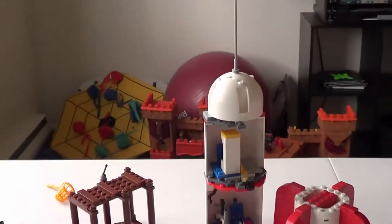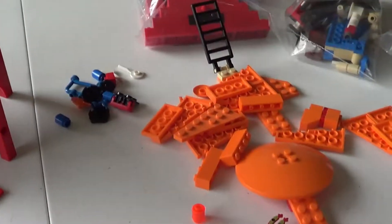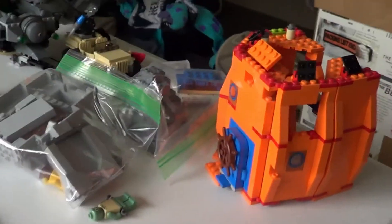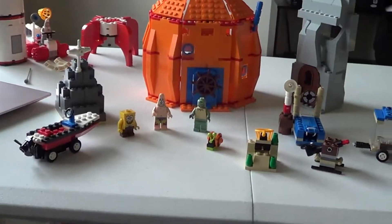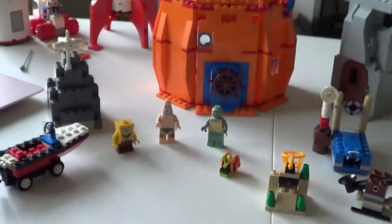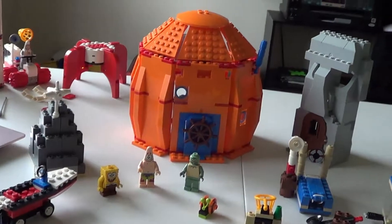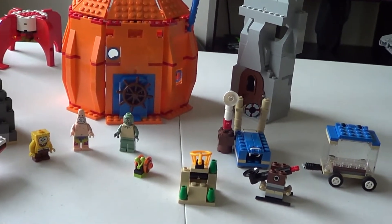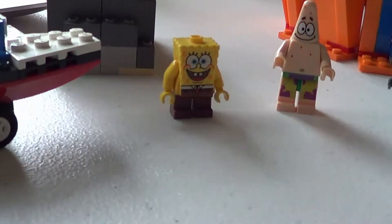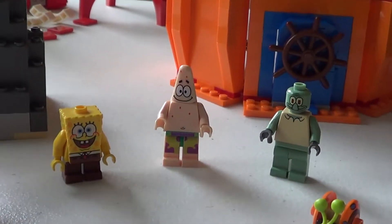That is it for the SpongeBob Rocket Ride. We still have a bunch of other pieces from some other set, so I'm going to look up that set right now, pull up the instructions, and see if we can rebuild it as well. I finished up this next set — this is set 3827 Adventures in Bikini Bottom. I was actually very surprised — this set is nearly complete. It has got most of its parts and most of the main things, so I'm really happy about that. It comes with three minifigs: SpongeBob, Patrick, and Squidward — all three of those were in here.